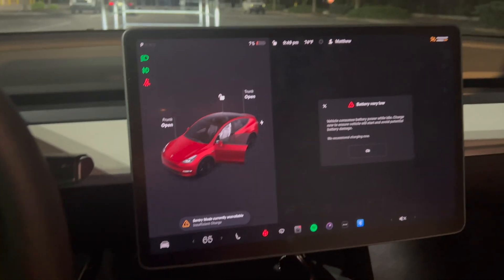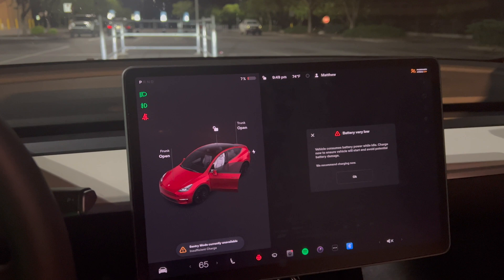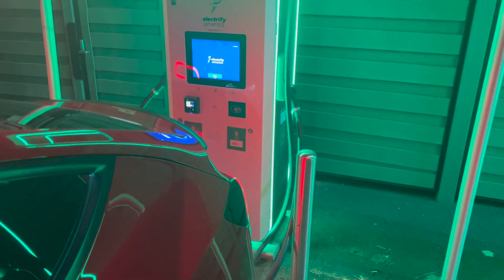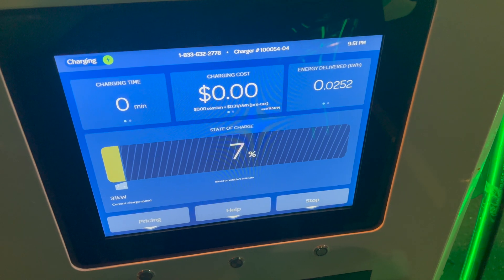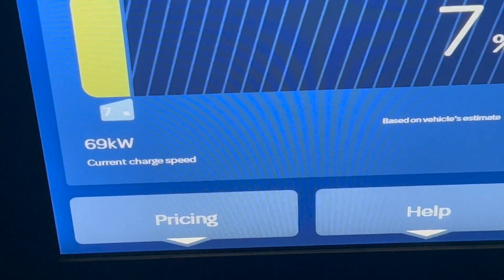Navigating to the supercharger did not work because I was at such a low state of charge that it just wouldn't preheat. But we are here now, so let's grab the CCS adapter and give it a try. It looks like it's going to charge, so we'll see what it ramps up to.